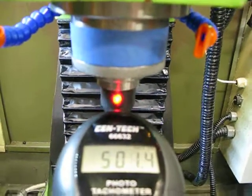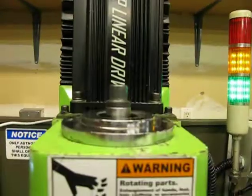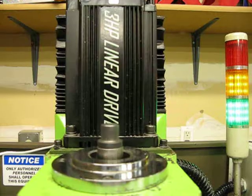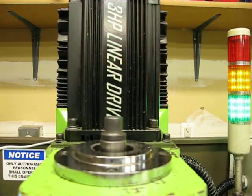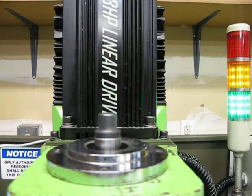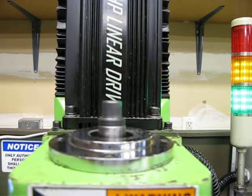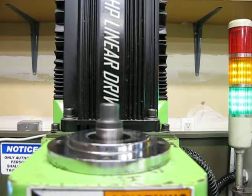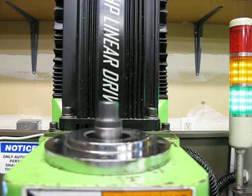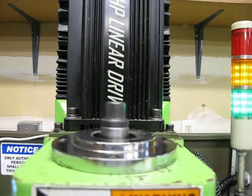You'll also notice the spindle is a lot more quiet than it was before - it's almost silent. The only thing I did differently was slightly adjust the motor mount. I moved the motor mount a little bit forward to take some tension off the belt that connects the two spindle pulleys. I pushed it all the way tight, then moved it just a tiny fraction forward to take some tension out of the belt, and now it's nice and quiet.